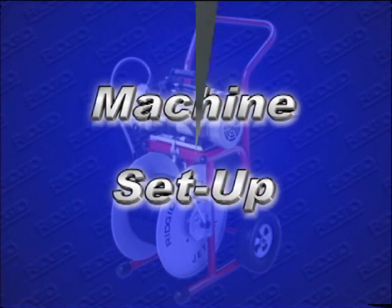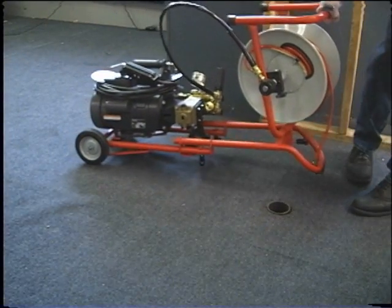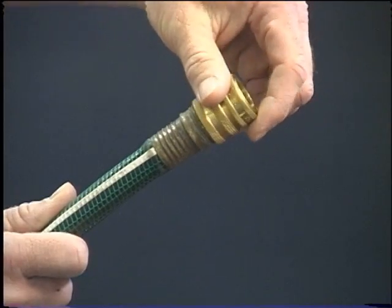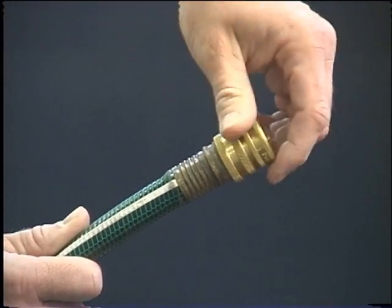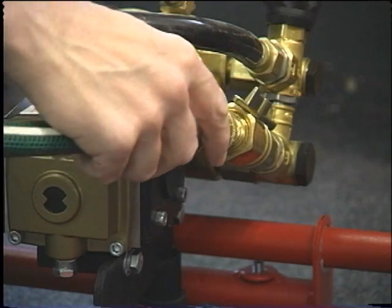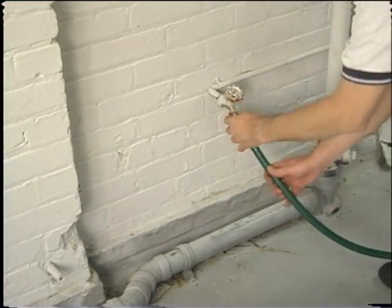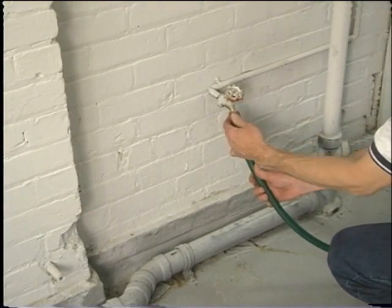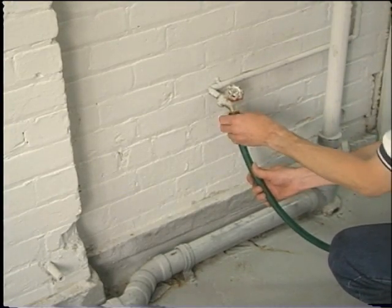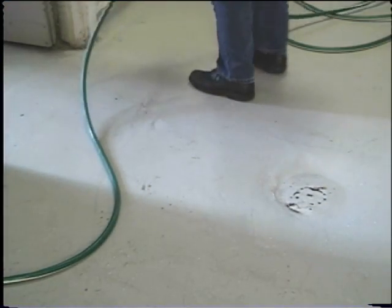Machine setup. After reading all the safety information in the operator's manual, connect the quick coupling fitting to the water supply hose. Then connect the water supply hose to the jetter inlet supply valve. Connect the other end of the water supply hose to the water faucet and turn the faucet on. Make sure there are no kinks or unnecessary bends in the supply hose.